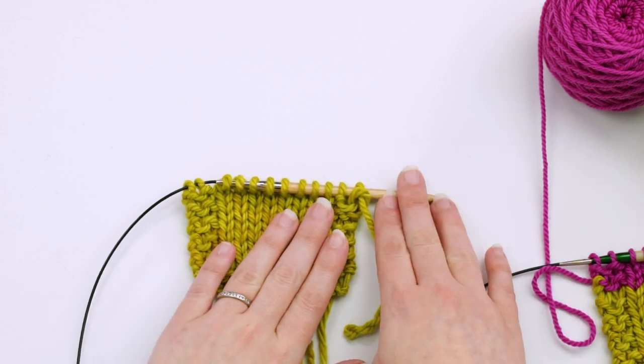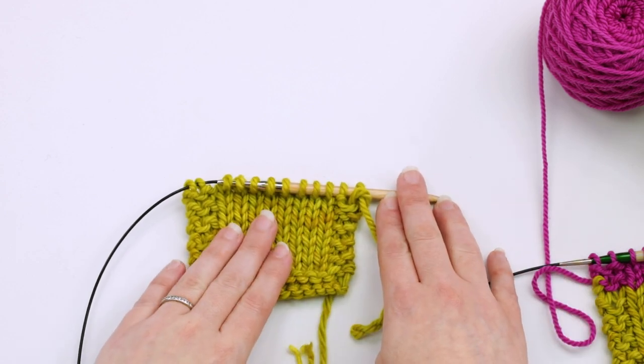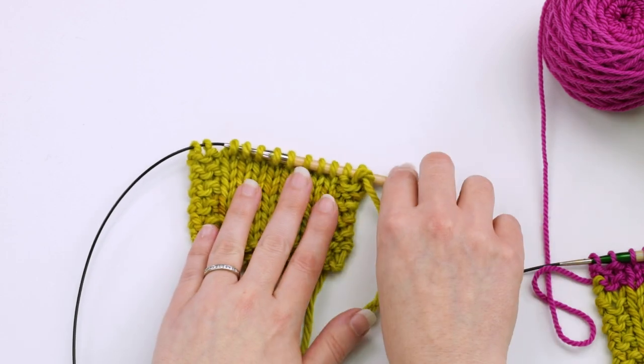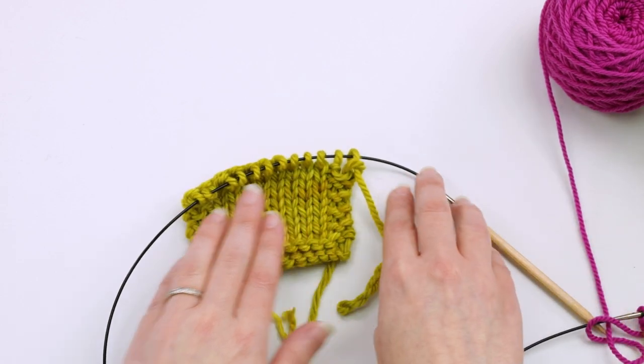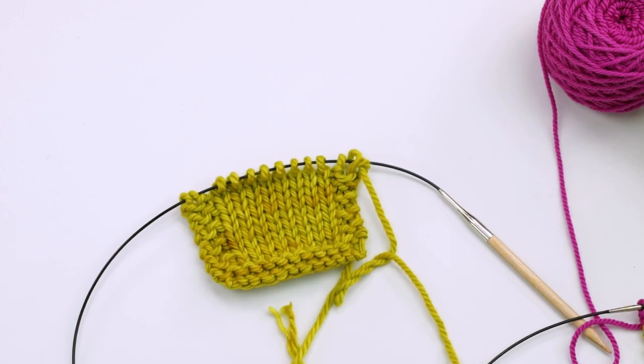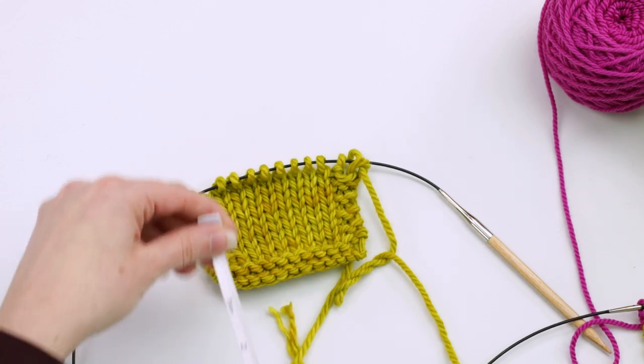When I'm working on circulars, what I tend to do if I need to measure the length — let's say from the cast-on edge, right here — is I will slide my stitches onto the cable part and then take my tape measure or ruler.